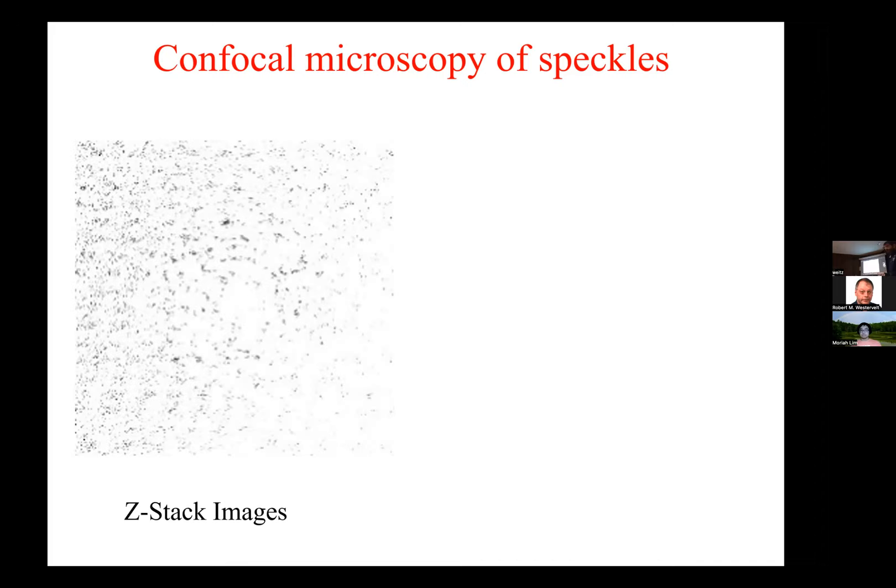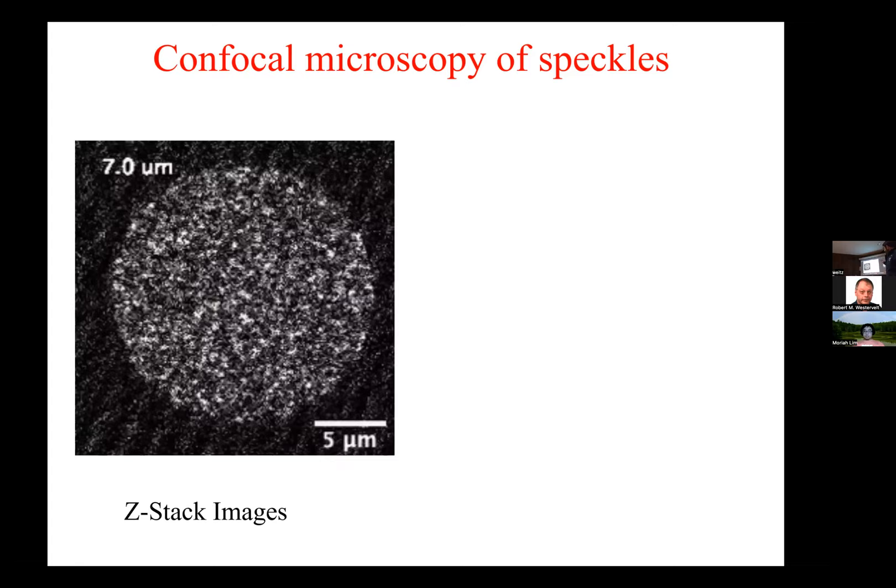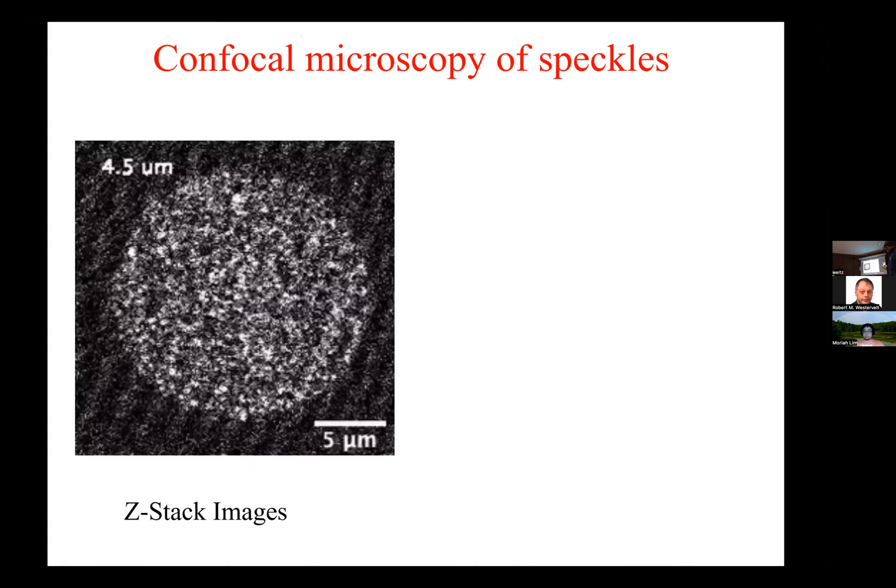Is this similar to holography? Holography is an interference technique — this is not interference, just diffraction. But hold that thought, because I'm going to show you something that's sort of holographic. This is just scanning through the sample, so you're taking cuts of it. It's getting smaller as it goes from the bottom — the middle diameter gets narrower. But if we look in the center, you see something interesting. This is taken over time.